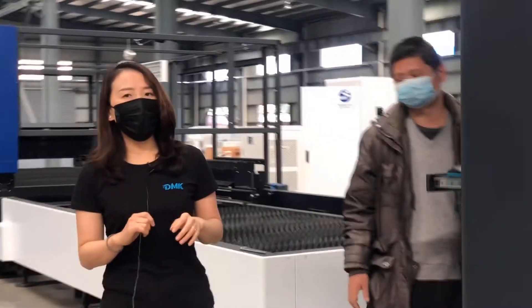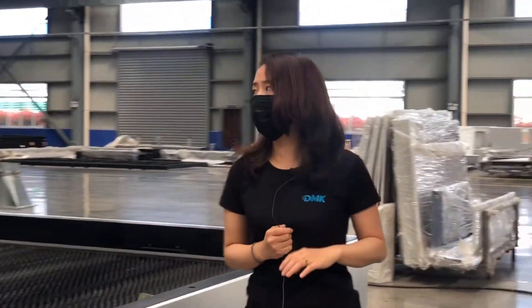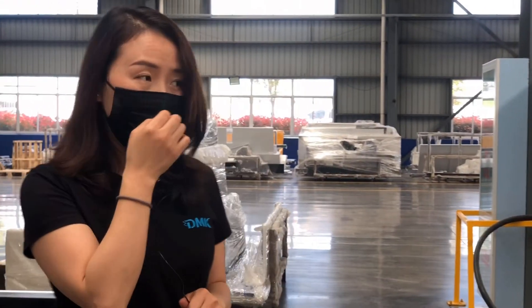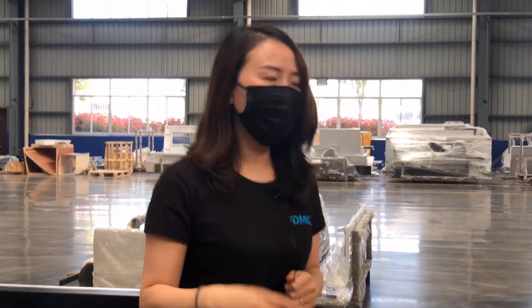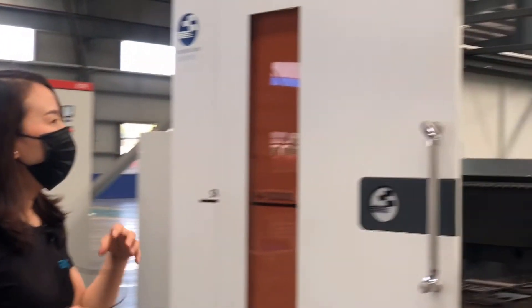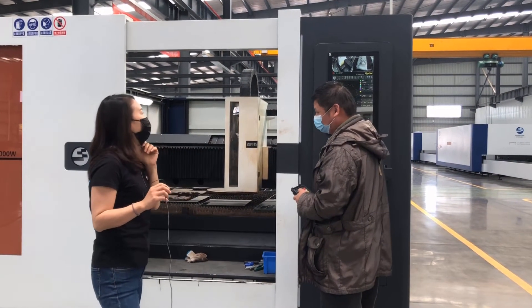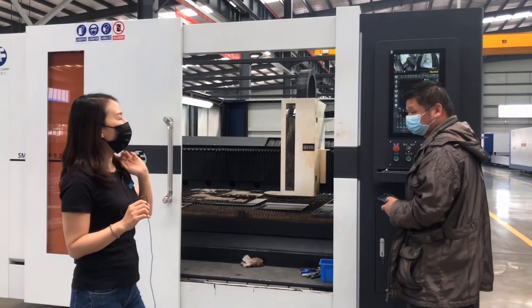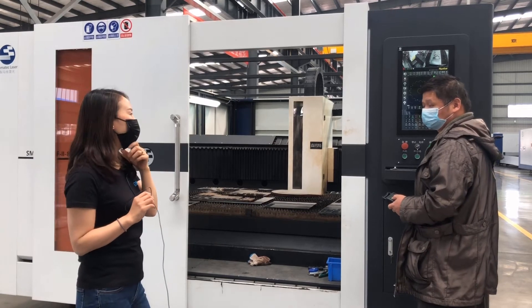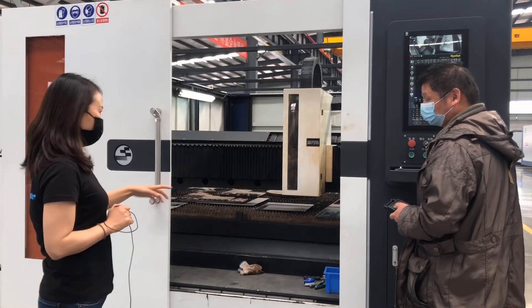This machine is an 8 kilowatt fiber laser machine, and this is 6 by 2.5. It has a remote control. This is the newest control — HyperCut by CyperCut — it's a CAN bus system and now it's the newest model of CyperCut. First we see the cutting procedure.